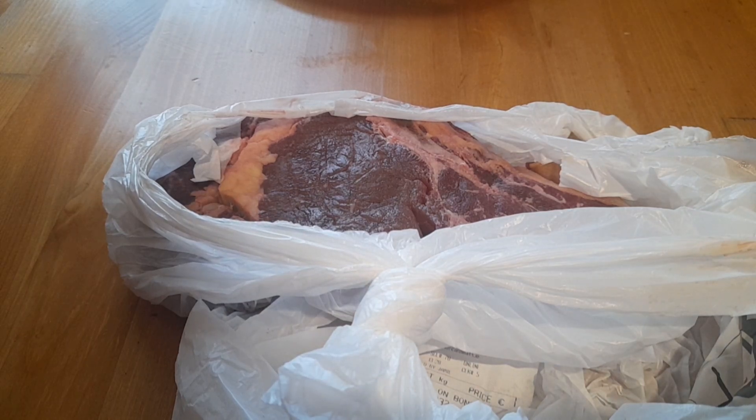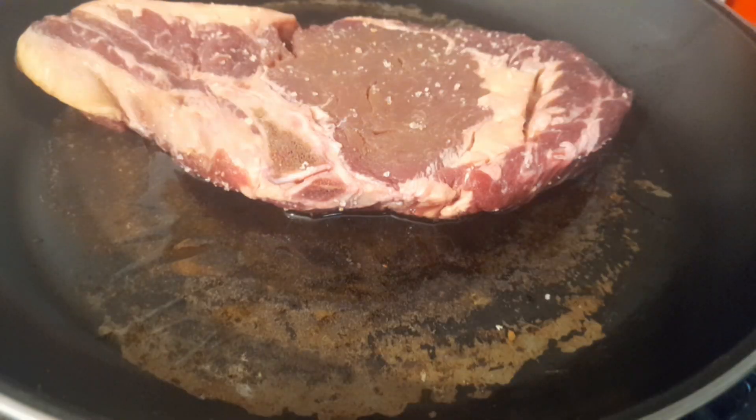If you like the content, don't forget to give it a like, share, comment, and don't forget the notification bell. I'm trying to get 500 subscribers and with your help hopefully I can. So let's get this meal on the way — and that's my steak.